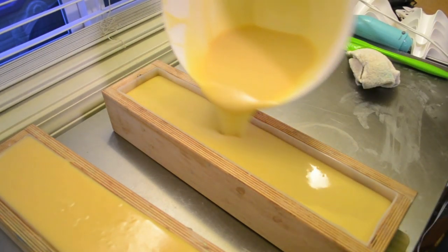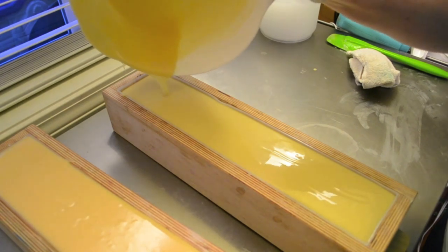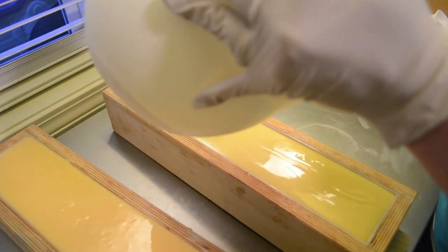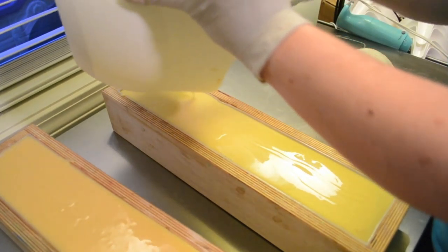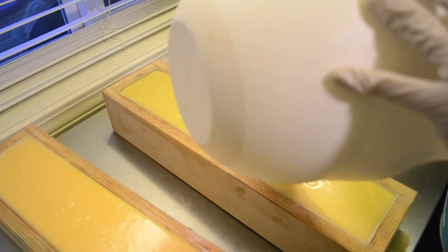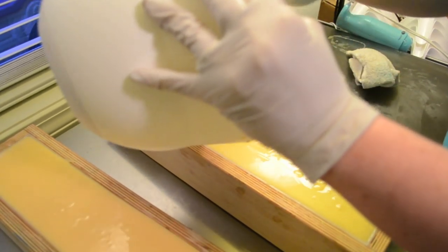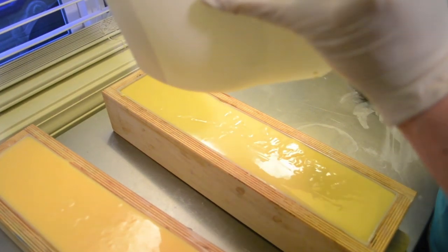I actually started getting these ready about 10 o'clock this morning, and it's about 5:30 now. I just have had a lot going on throughout the day - we've just had a lot of stuff going on lately altogether. There's some sort of a bug going around, so everybody's been sick. I'm hoping things are starting to normalize.